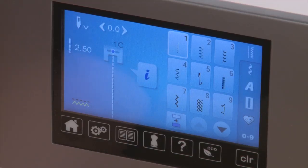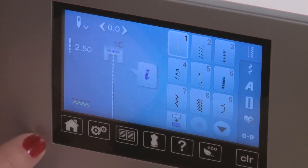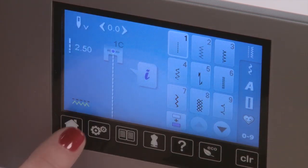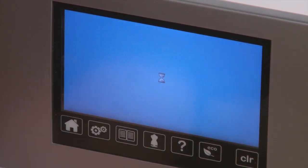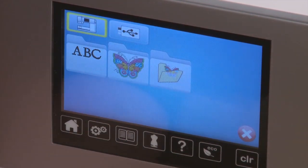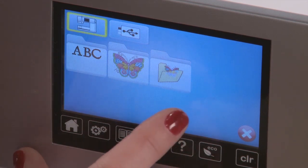Now we're going to take our sewing machine from sewing mode into embroidery mode. That's one of the wonderful features of a Bernina machine — we can toggle back and forth between sewing and embroidery. At the push of a button, I am right into embroidery mode. Now I'm at my home screen in embroidery, and this is where I select the patterns that I want to stitch out.